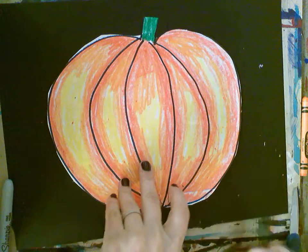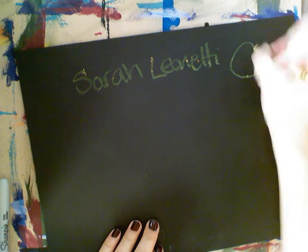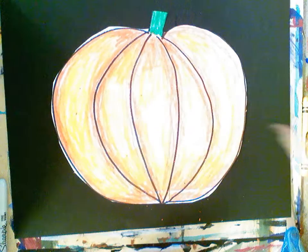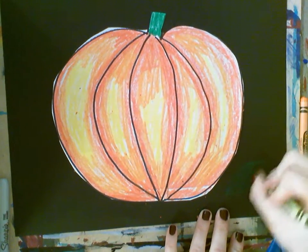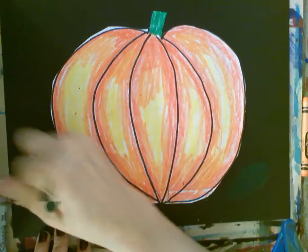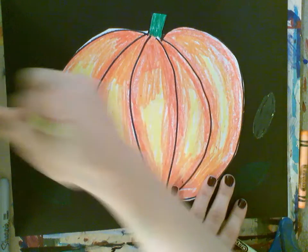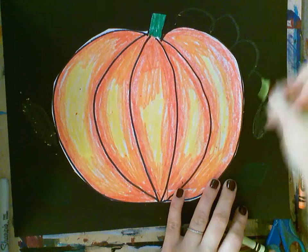We're also going to put our name on the back — flip it over and write your name, maybe using the yellow crayon. Your group number goes in the circle. Then take the greens and draw some leaves all around, anywhere you want. You can also use a lighter green for some lighter leaves, and then do some little curlicue vines.